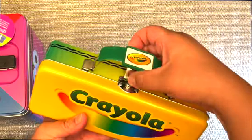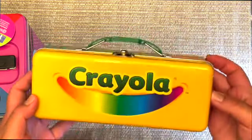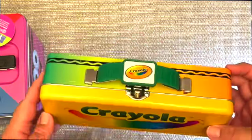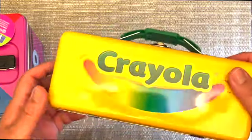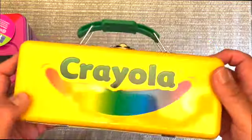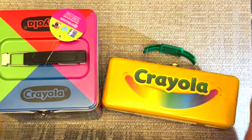I initially purchased this for my daughter to carry in her backpack for school, but it is a little bulkier than I expected, so it will probably be staying here at home for storage. I do highly recommend these products — they're well made and pretty solid. Hopefully you found this review helpful, and like and subscribe for more content.